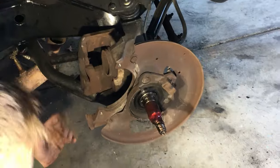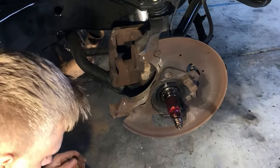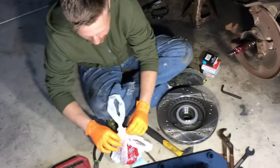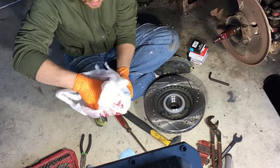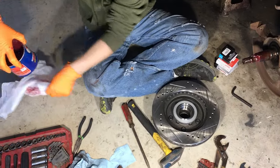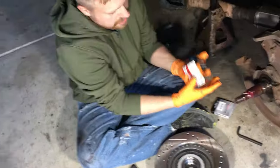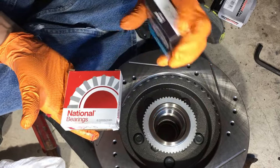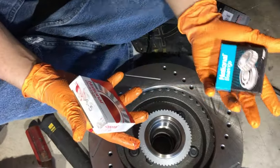Before we put the caliper and stuff back on, let's go ahead and start packing the bearings. I've got some multipurpose grease I've had laying around for a while. These bearings I got at O'Reilly's — they're international bearings. The part numbers are A3 and A5. This is the inner bearing and this is the outer bearing.